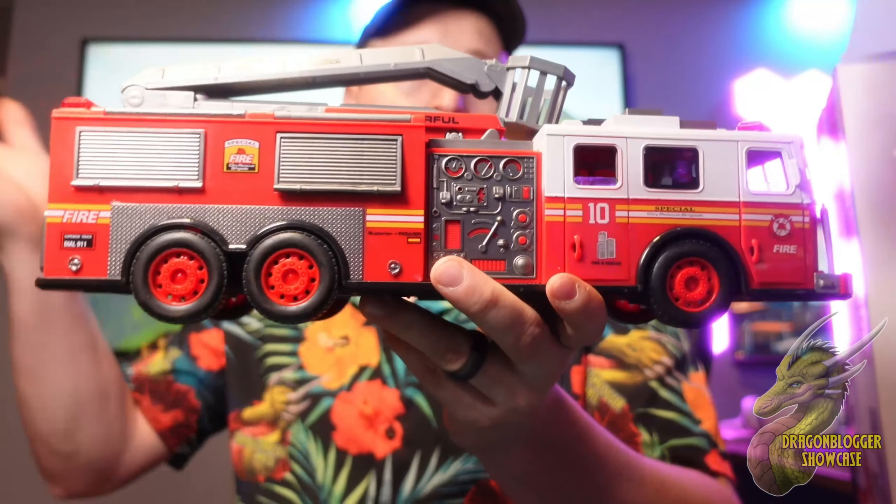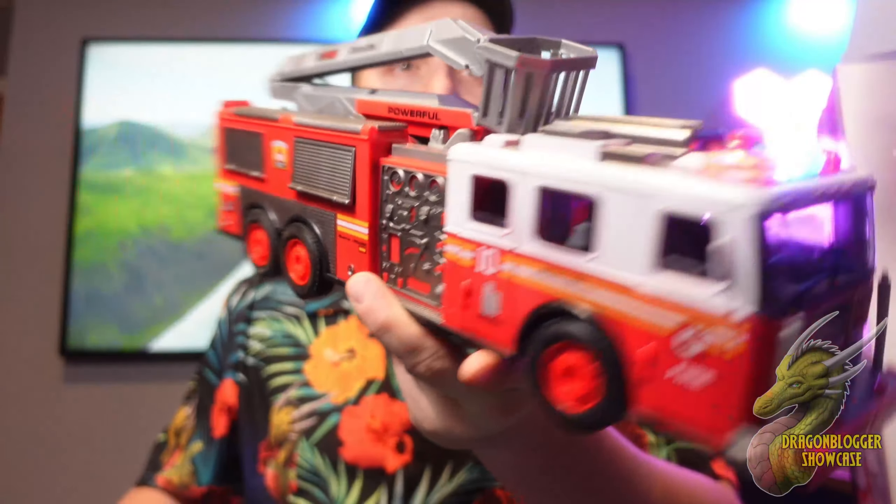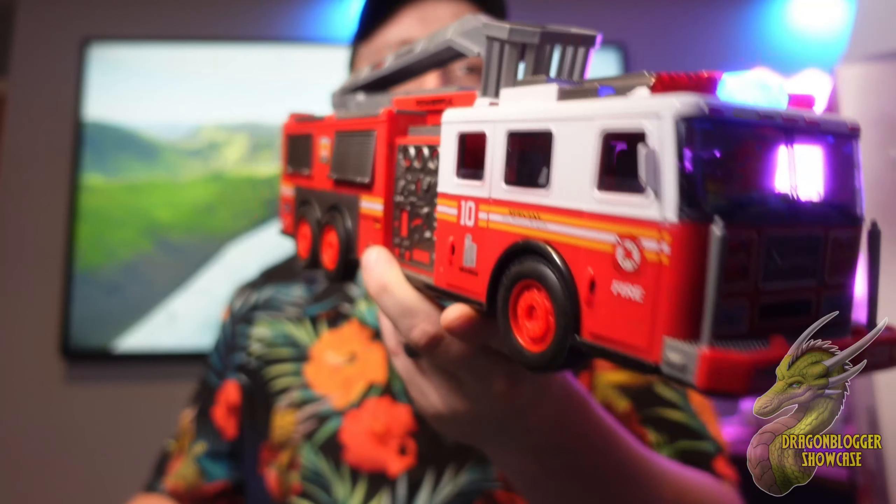So if you think that your child — or yourself, if you really like fire trucks — would like something like this, I highly recommend it. It seems pretty well made. It's got a lot of details. And one of the best things about this is it actually appears to be pretty quick too.